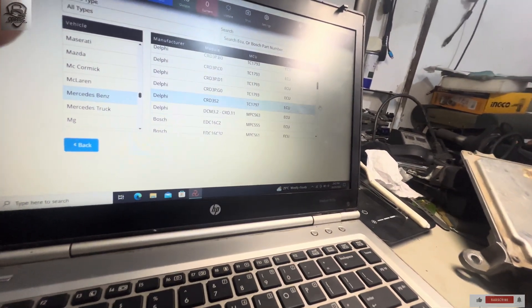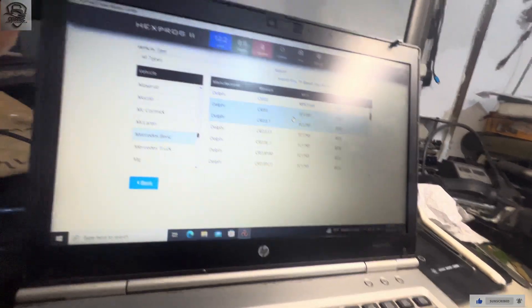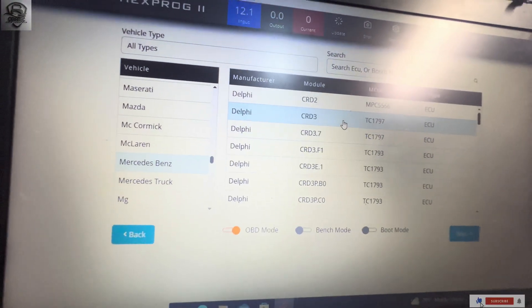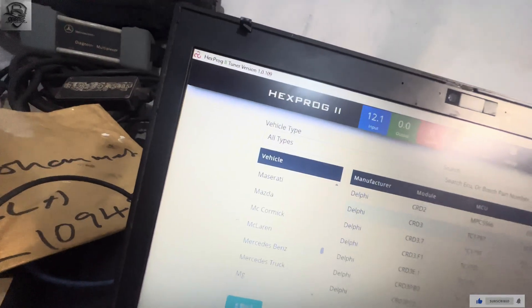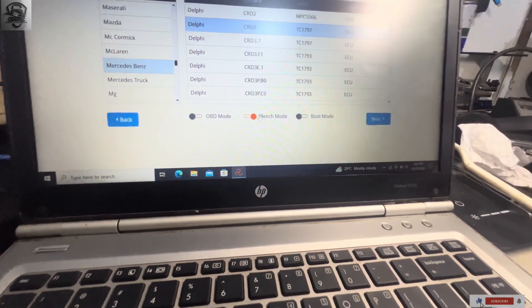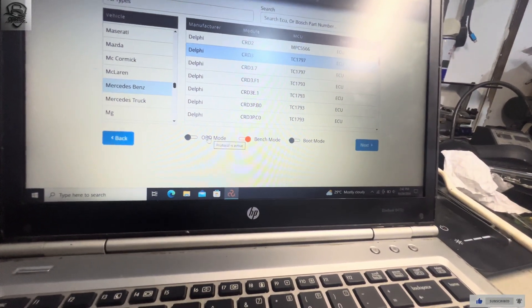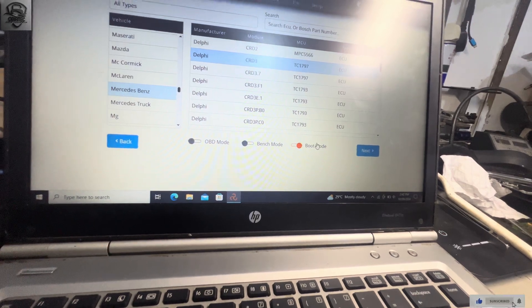The diagram and everything are the same. We click on CRD3, then we click on Bench, then we click Next. It is either we will do it by OBD or boot mode.